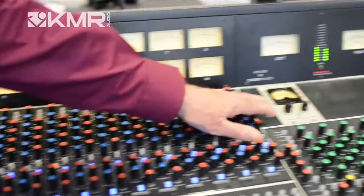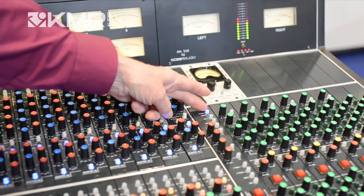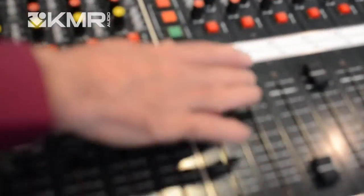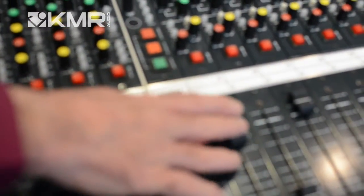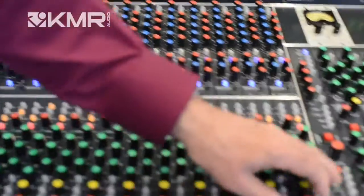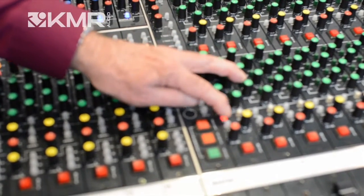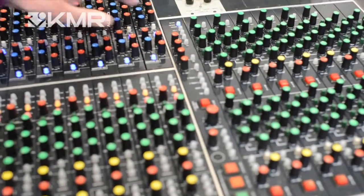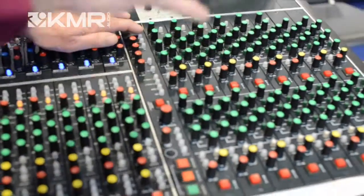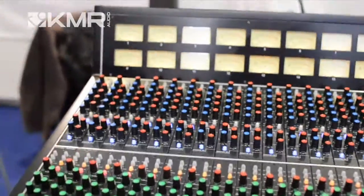Coupled to that, we have a global meter switch. When I depress the global meter switch, the meters now switch over to reading the 8 group output — so this is reading subgroup number 1. Each monitor section can now read either what is going to the subgroup or what is coming back from the tape return. So the metering can either read the output section of the console, the 16 returns in the 8 sends, or it can read the input. Very flexible metering.